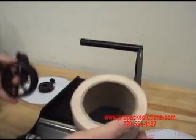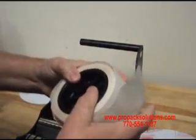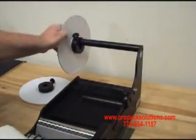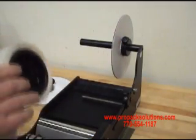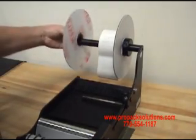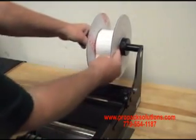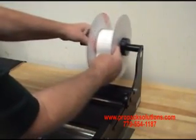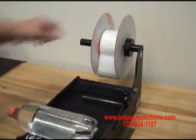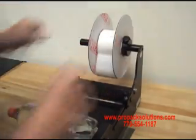To begin using the unit, take your roll of labels, put your core holders in, then place your guide on for the right hand side, put your roll of labels on, and put your other guide on. You can adjust where your labels are going to hit the bottle by moving your guides to the left and right. Once you decide where you want the label on your bottle, go ahead and tighten down the roll guides.